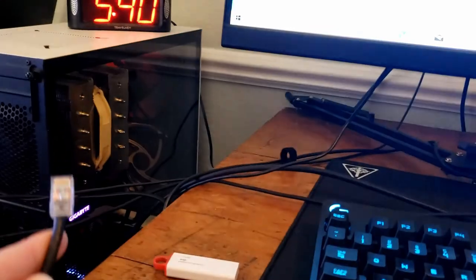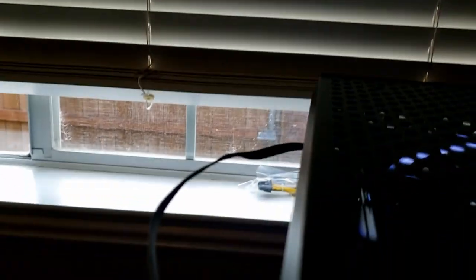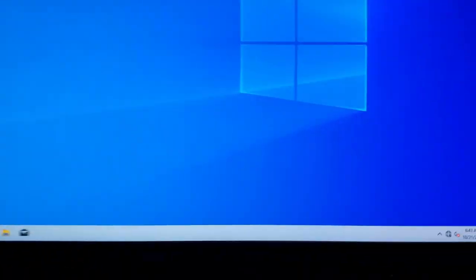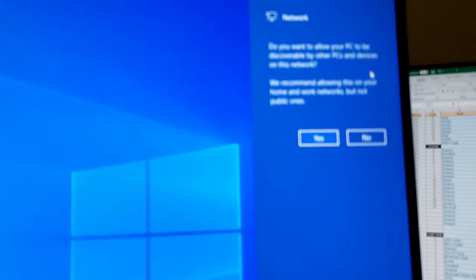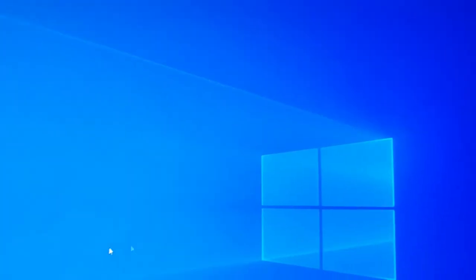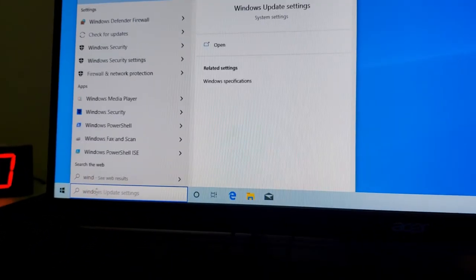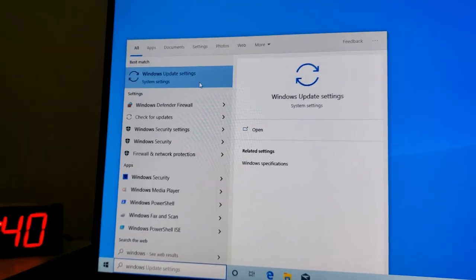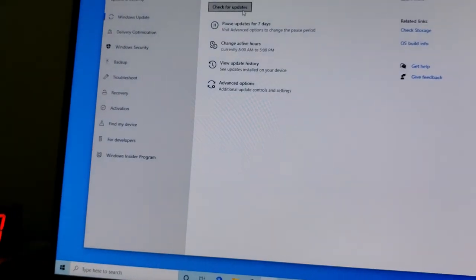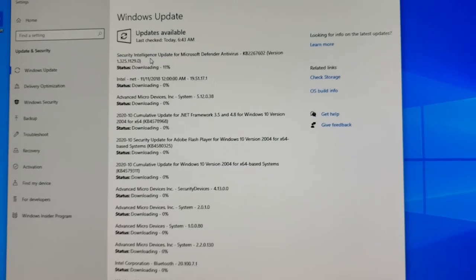Now we're in Windows. I'm going to plug in the LAN cable to connect to the internet, then go to Windows Update and check for updates. While that's going, a ton of updates will pop up. On this flash drive I downloaded all the drivers from my other computer — chipset, BIOS, audio, WiFi, Bluetooth. The only thing I still need to do on this computer is download GeForce Experience for the graphics card drivers.